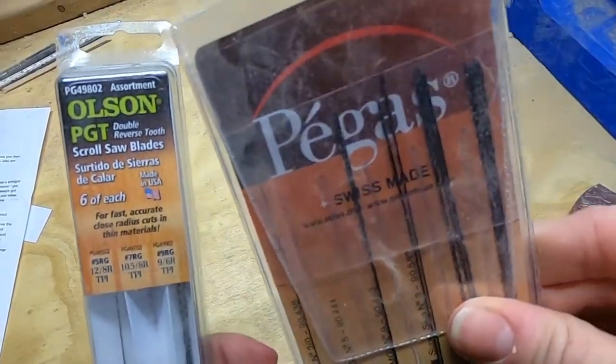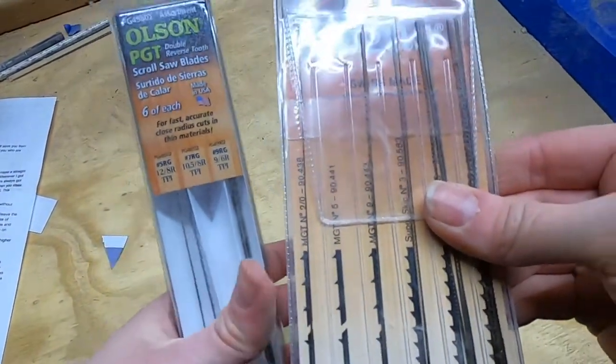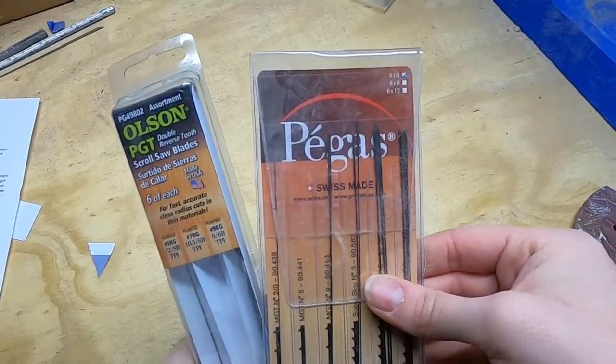I hated the scroll saw because of this. I don't know why I kept coming back, but I did, and I'm glad I did because then I discovered pinless blades — and there is meaning to the madness of the numbers on scroll saw blades. I already did a video that goes a little bit more in depth on this, but my overall favorites are the Olson double reverse tooth blades and the Pegas modified geometry blades. You can find all of those in my description below, and I normally start with a number five blade.